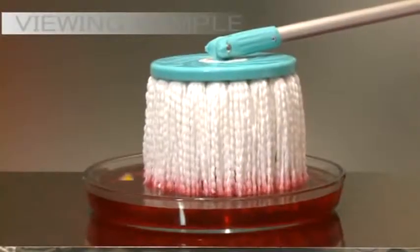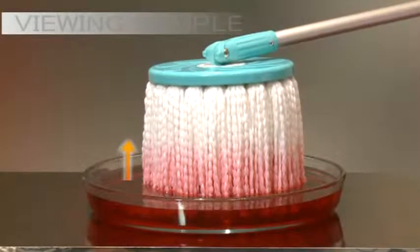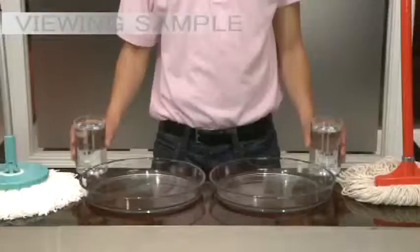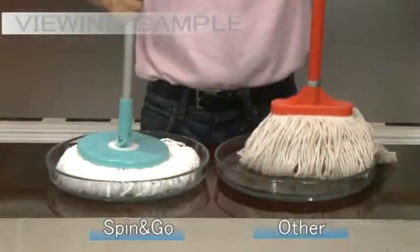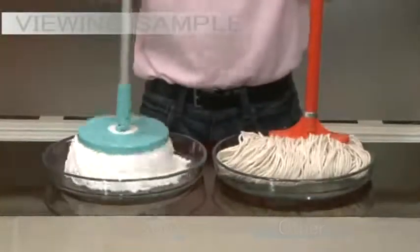Spin and Go's microfiber is super absorbent. You see, the suction power is so strong it pulls the mess off the floor into the mop head. Let's do an absorbency experiment between cotton cloth and Spin and Go microfiber. We place a cotton mop and a Spin and Go microfiber mop into each container with the same amount of water.